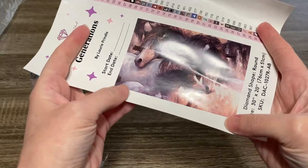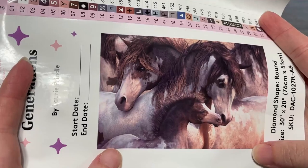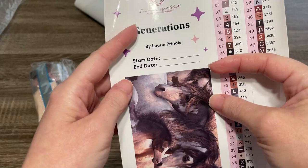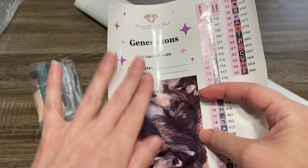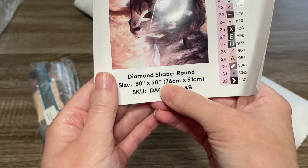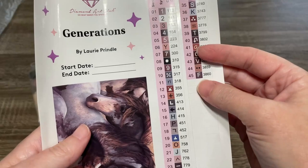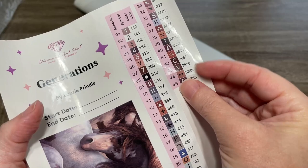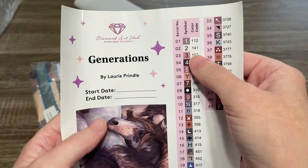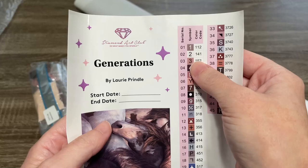The next thing is this larger sticker sheet. Oh my goodness, I love it — it's just so pretty. This gives you the same information as that smaller sticker, but it also has a start and end date so you can log your progress. This one is really good for a log book as well. It gives you the dimensions of the kit: 76 centimeters by 51 centimeters, so just a nice doable size. And then we've got individual stickers that peel off one by one to help with kitting up. We've got 45 colors and two ABs — your ABs are going to be under the color code 150.